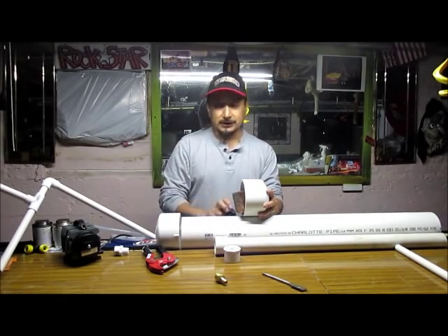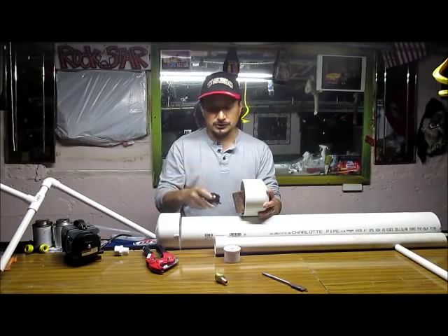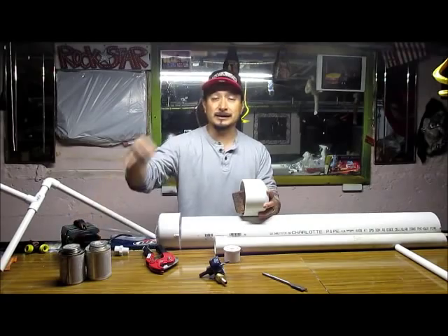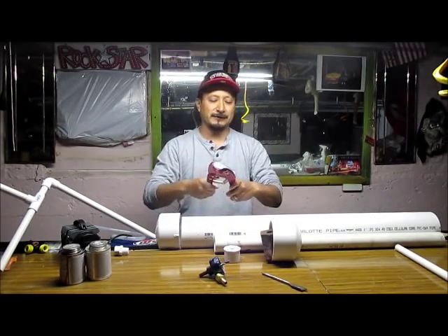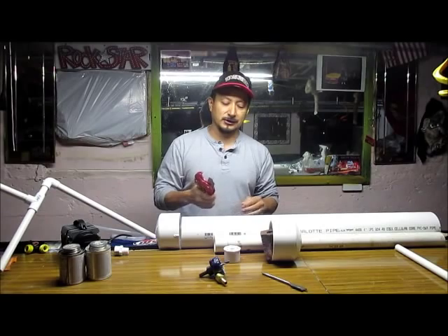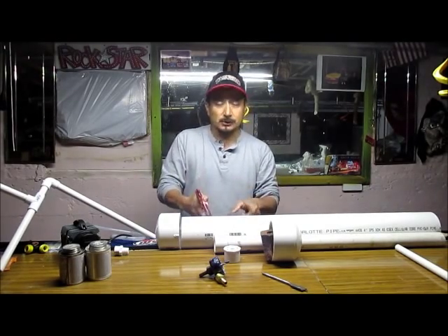If you need to learn how to work with PVC, I have a video up on that. You're going to need the cleaner and the cement. These pipe cutters handle up to one and five-eighth inch — they're the best, they just click and cut through beautifully. Of course they won't work on the larger pipe, so we're going to cut that with a hacksaw.